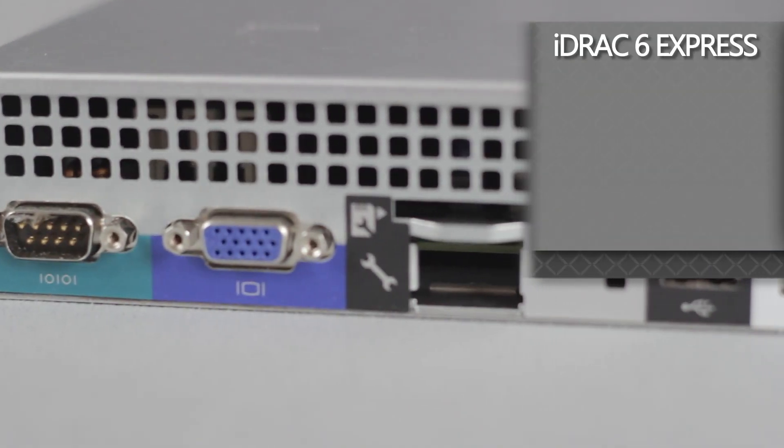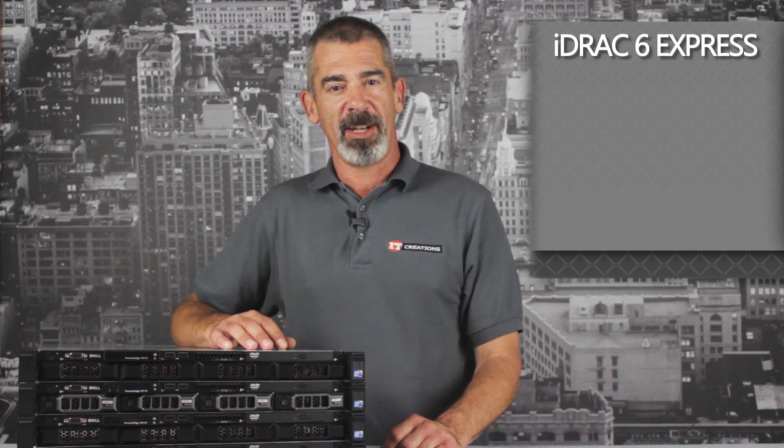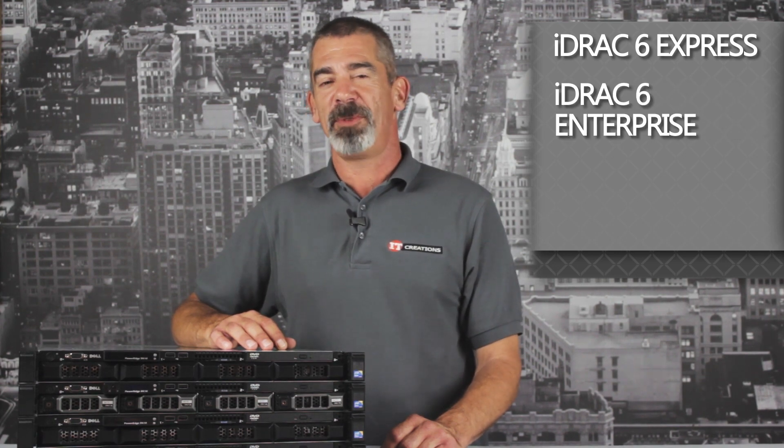For remote management, optional iDRAC 6 Express can be added, or with a hardware upgrade, iDRAC 6 Enterprise can be installed.